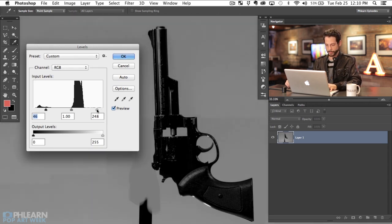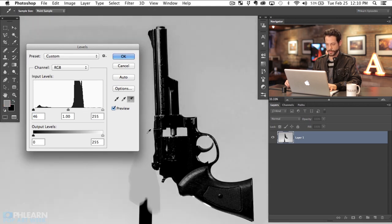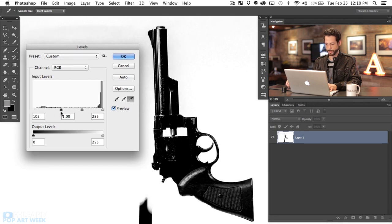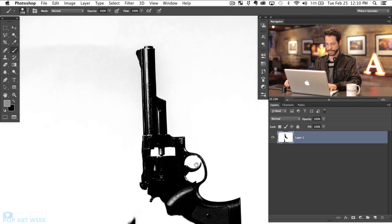Let's bring our black level up and then we're going to bring our white level up right about there. Now if you don't want to slide this around and guess, you can actually click on the white eyedropper and then click on the point that is to become your white point. So that becomes the white point and now we can bring our black point up something just like that. That's looking really good. We hit okay and yeah, there we go — I think that looks really, really nice.